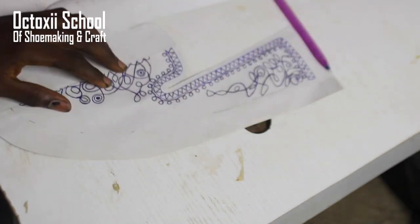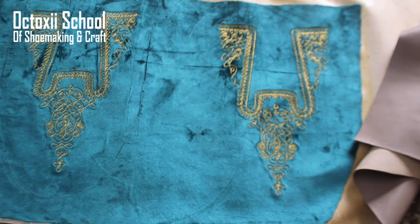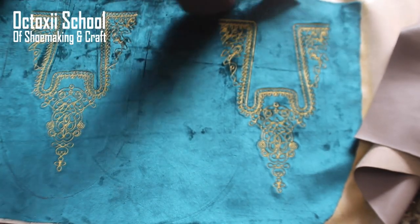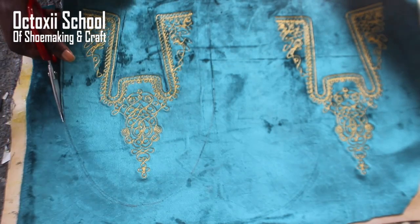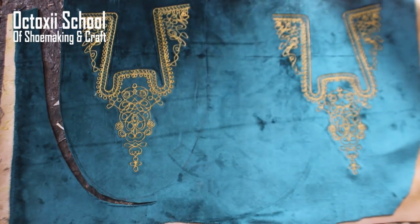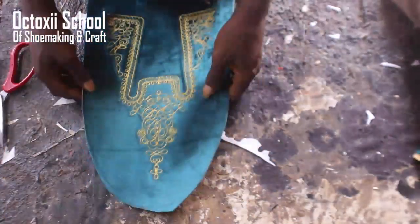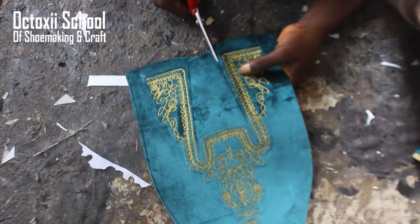The next step is to move this to a monogram machine to embroider the design on the fabrics. This is a fabric project — it can also go on leather, but I recommend fabric. This particular project is going about 600,000 stitches. If you put 600,000 stitches on leather, it's going to weaken the strength of the leather. But fabric is so strong it can pick that up. So I recommend using fabric for this project.